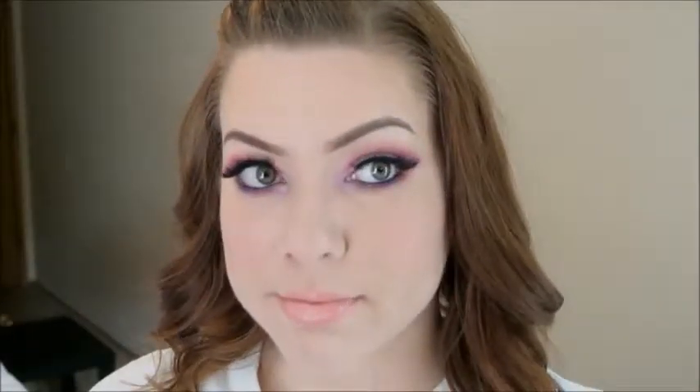Alright guys, so this is the finished look. Like I said before, I know it's a little bit dramatic but I like to play around with colors. I hope you enjoyed this video — thank you so much for watching and I will see you in my next one, bye!